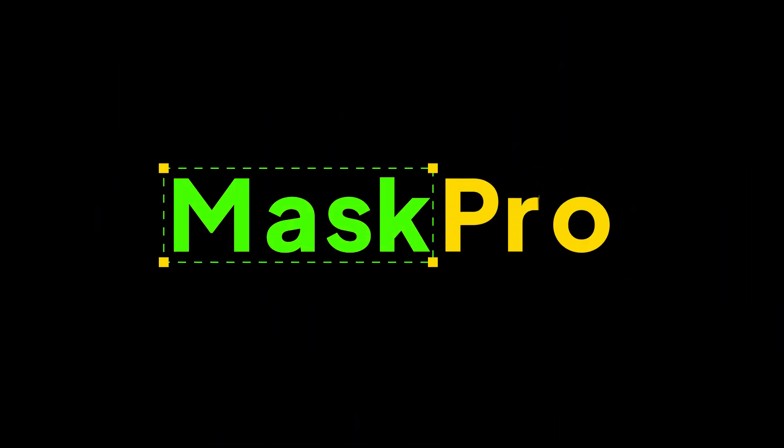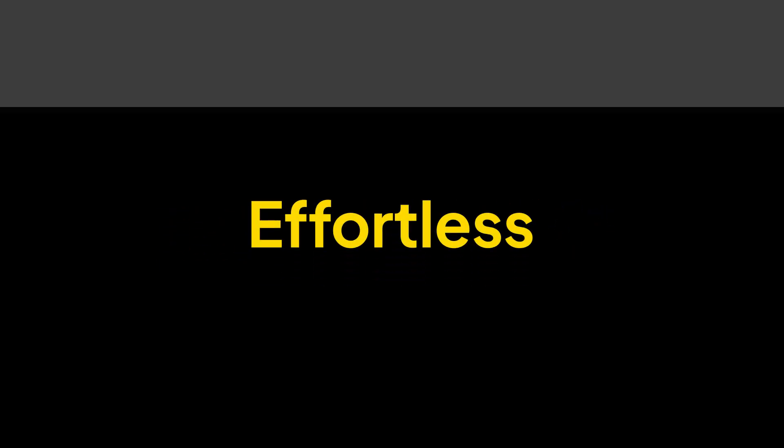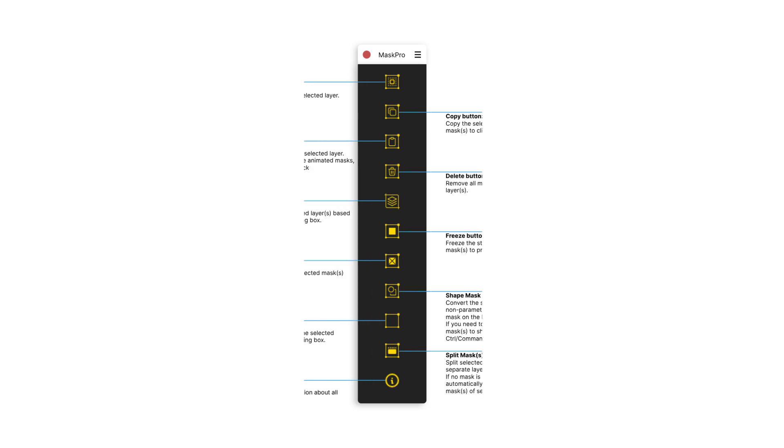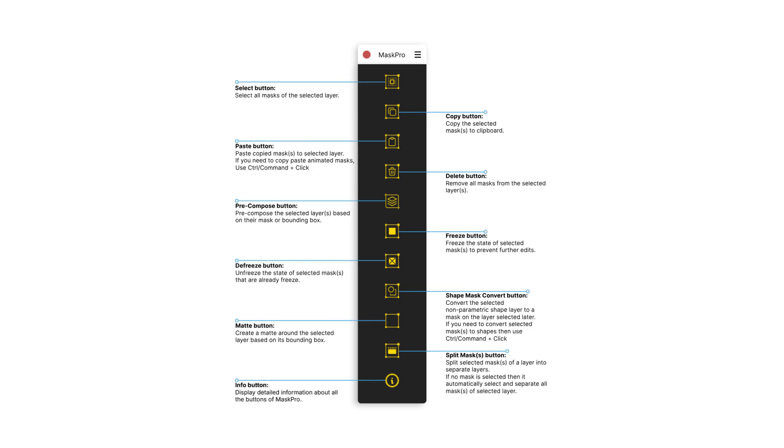Introducing MaskPro. Smart. Fast. Effortless. MaskPro is a powerful toolkit designed to streamline your workflow and supercharge your masking process.